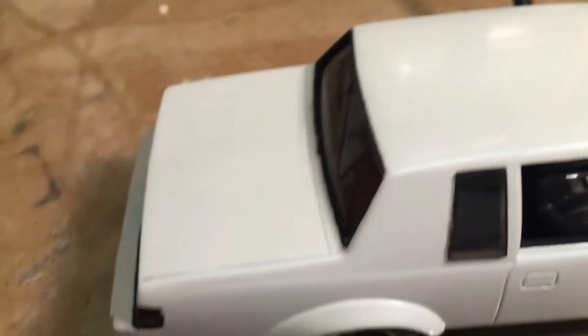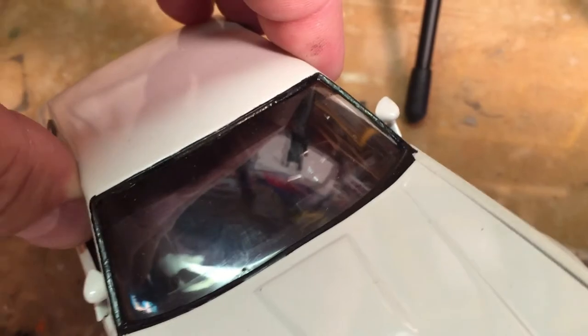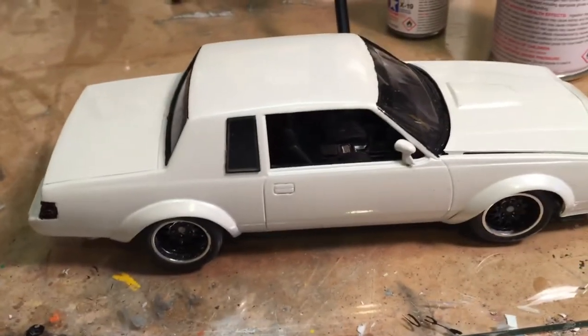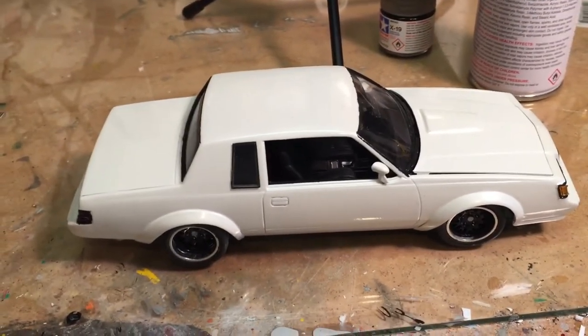Here is a Buick Grand National where I tinted the windows with the smoke using a spray can. I taped it off and did the stripe across the top of the windshield as well. There's the Tamiya smoke — so go out to your local hobby shop, Amazon, or wherever and pick some up.